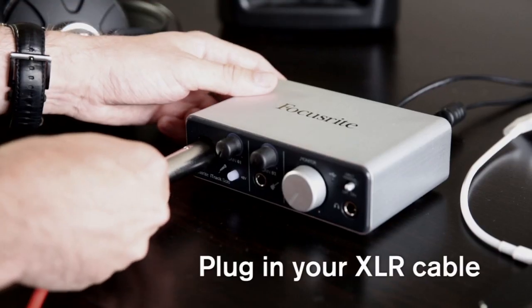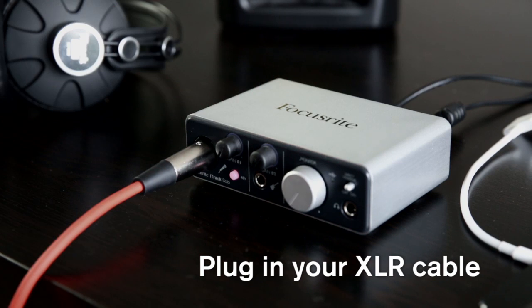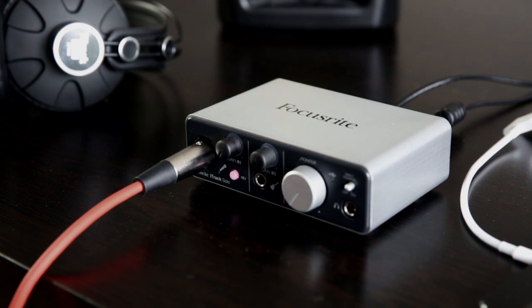Next you need to connect your microphone. Plug the XLR cable into input 1 like so, and turn on phantom power or 48V. This sends power magically down the XLR cable to power the microphone. Some mics need it and others don't, so make sure you check before switching it on, as you can potentially damage your mic.